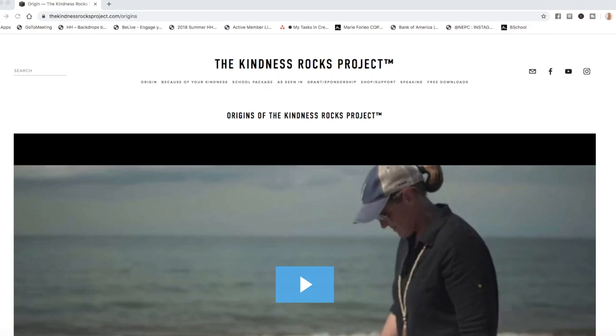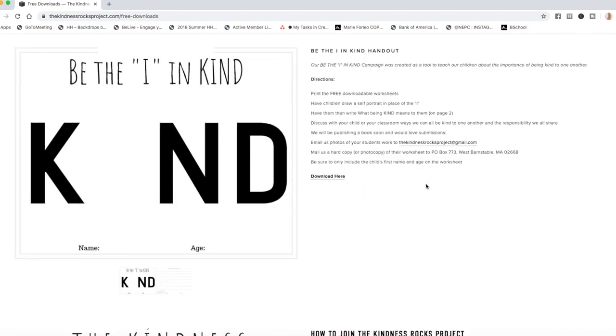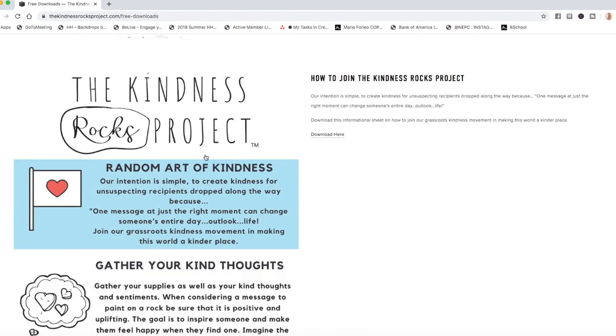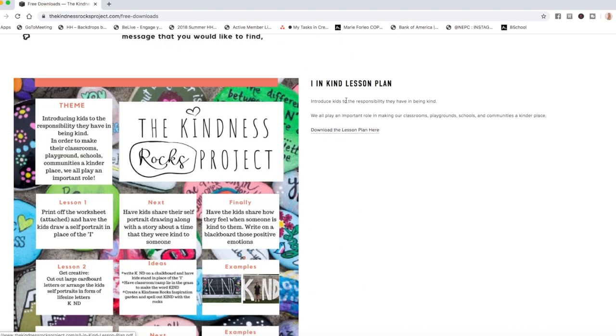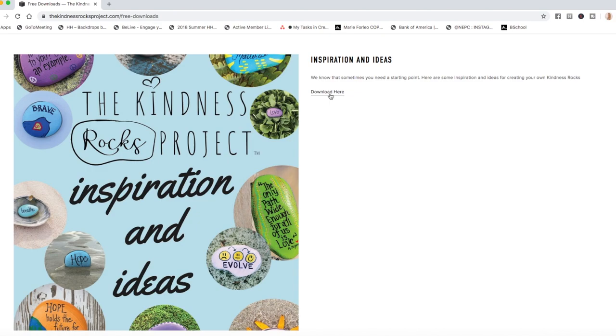You can learn more about The Kindness Rocks Project by visiting thekindnessrocksproject.com — there are a lot of great resources on this website. There are packages for schools, grants and sponsorship, and some free downloads. In the free downloads section, there's a little additional project called 'Be the I In Kind,' a handout where children can draw a self-portrait in place of the letter I. There's also a downloadable information sheet on exactly how The Kindness Project works, and an 'I In Kind' lesson plan — great for anyone home for a few weeks, homeschoolers, art instructors, or photography instructors.